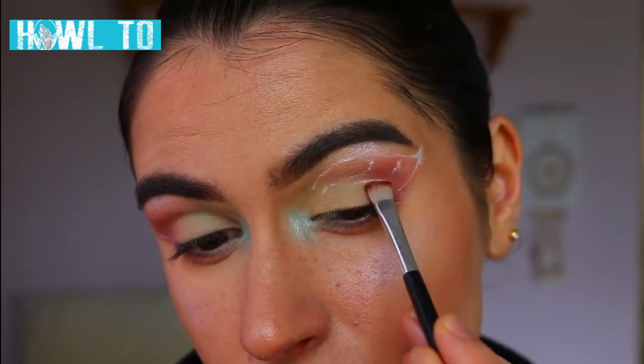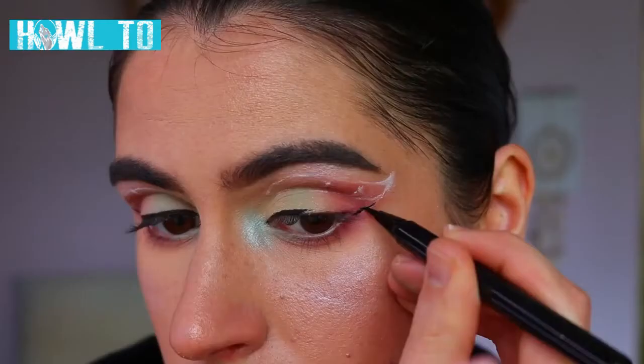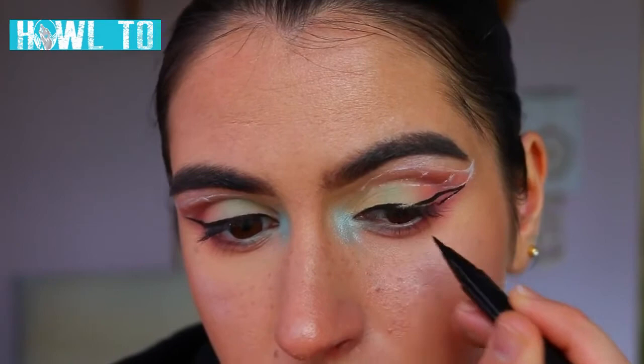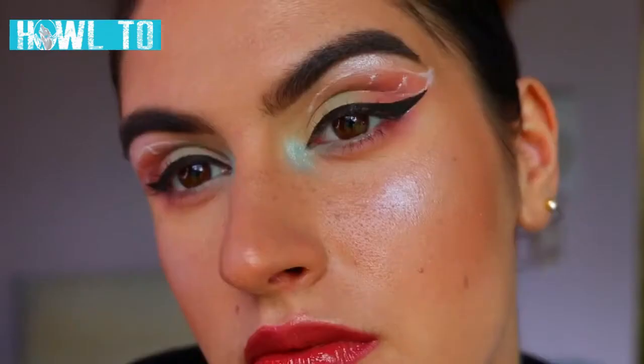For the liquid liner today I'm taking my Maybelline Hypersharp liquid liner, and as you can see I'm just drawing your typical wing first of all — something thin and little, nothing too crazy. Then what we're going to do is connect that wing up into the butterfly wings.